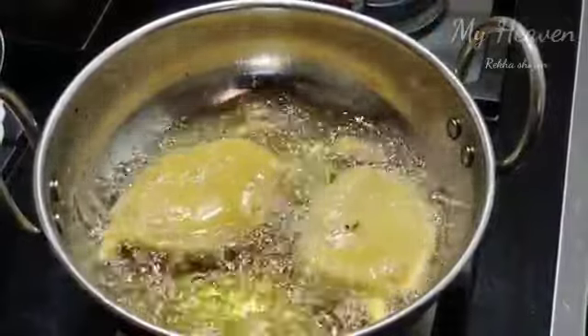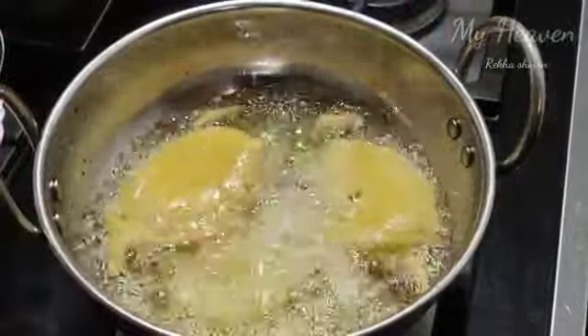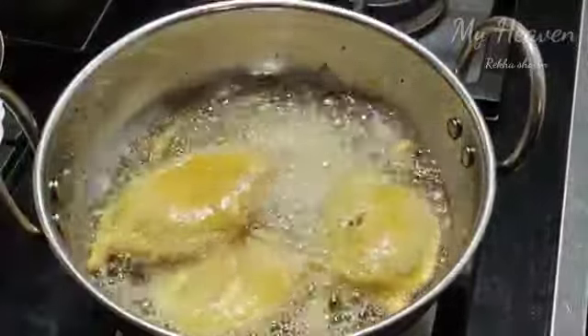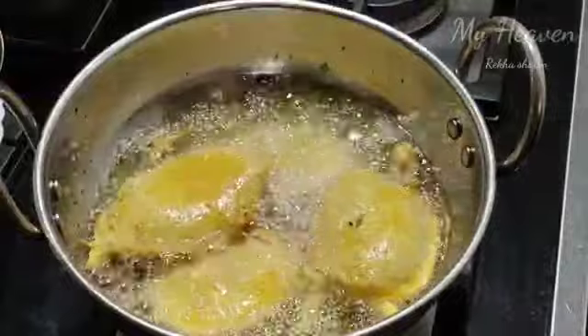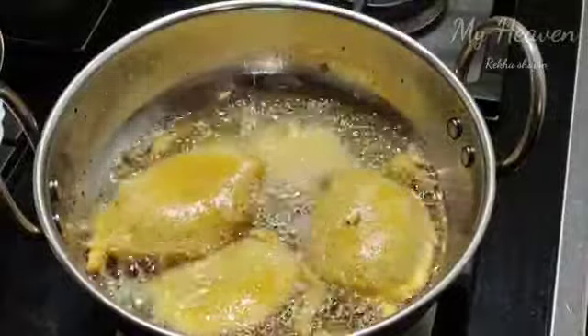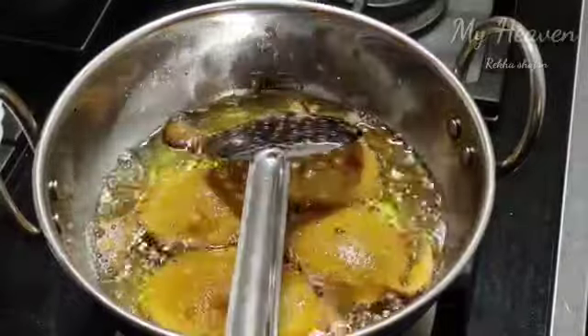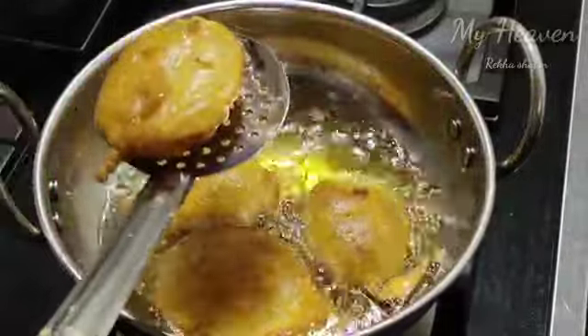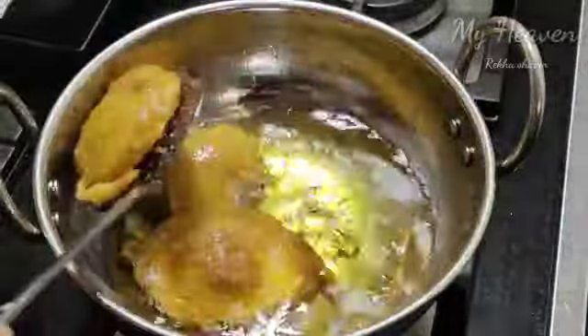We will adjust the flame from low to medium. We will add the flame to the correct level. When we add the flame to the right level, we will adjust it to get an even fry.